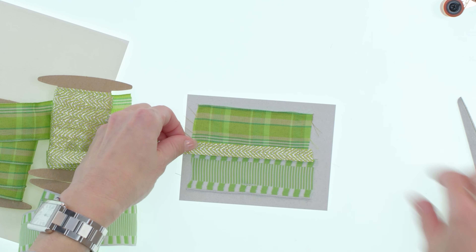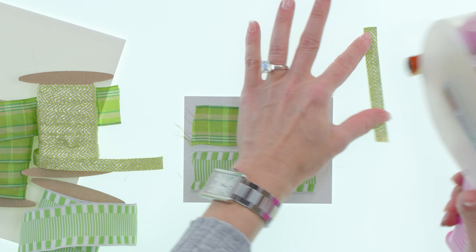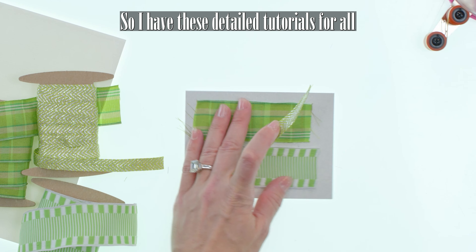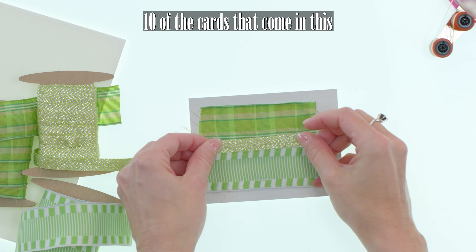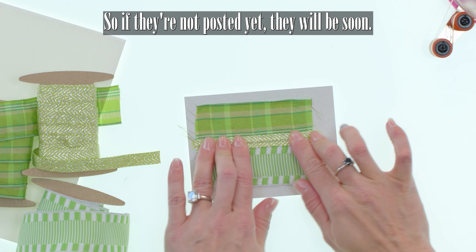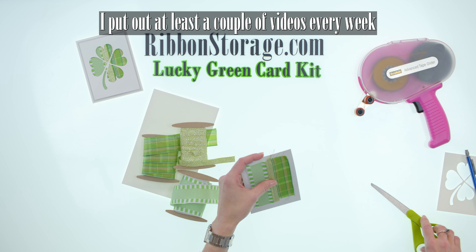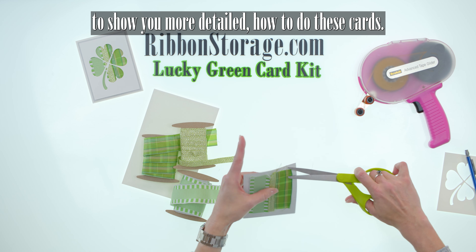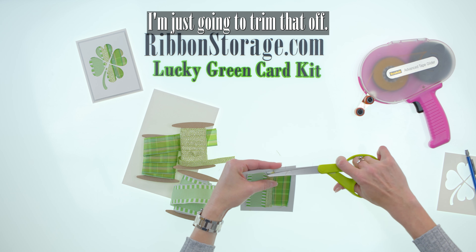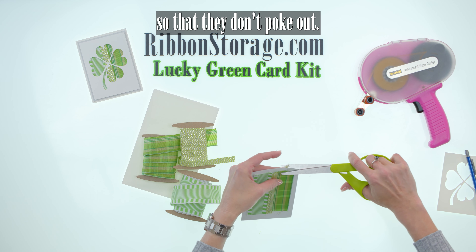Then we'll do our chevron — measure that out. You've obviously found my YouTube channel, so I have detailed tutorials for all 10 of the cards that come in this kit and all my card kits actually. If they're not posted yet they will be soon, so stay tuned. I put out at least a couple videos every week to show you more detailed how to do these cards. I'm just going to trim that off — trim those little stragglers off so that they don't poke out.